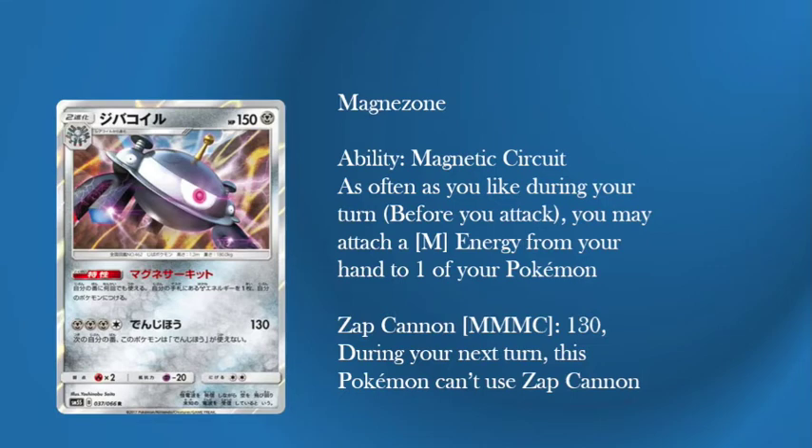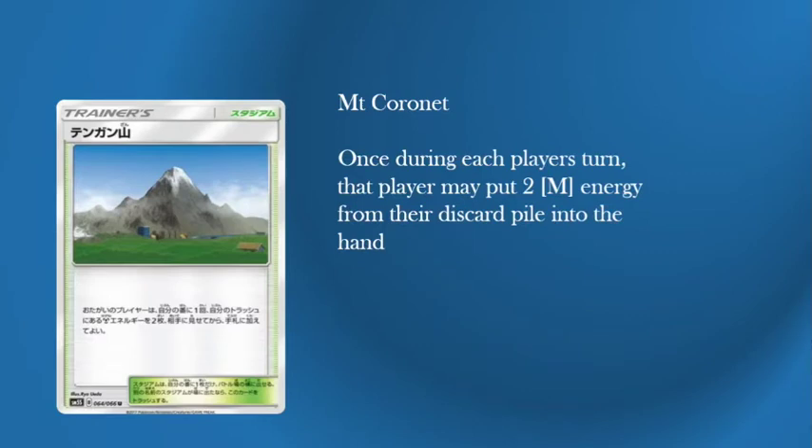But how do you get it back? Pokemon said: don't use Energy Retrieval — use Mount Coronet. This Stadium says: once during each player's turn, that player may put two Metal Energy from their discard pile into their hand. Mount Coronet means this deck will be very good. Because now you're discarding three but you're not looking for three energy anymore — with Mount Coronet you're looking for one. You discard the three, Coronet activates, you take two back into your hand, and that means you only need one unique energy to find in the deck. Finding one unique energy is a lot easier than trying to find three.